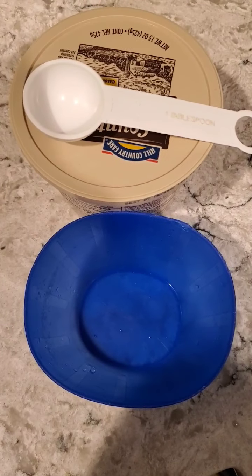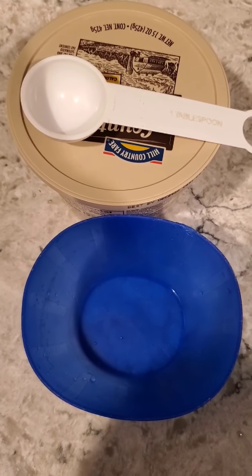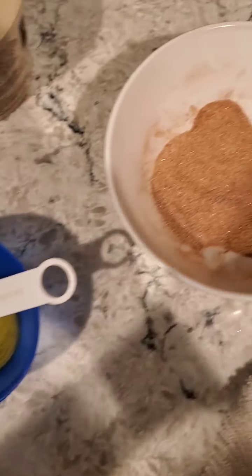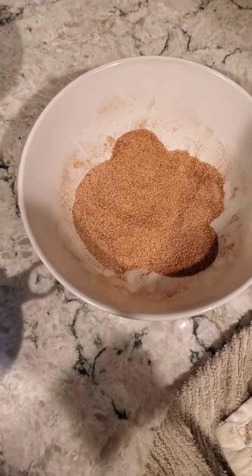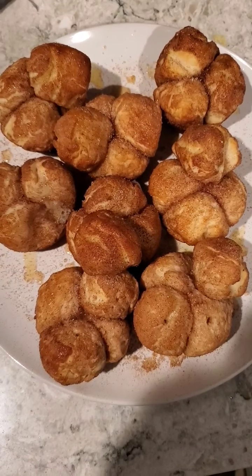Once our muffins are done, we are going to melt one tablespoon of butter which we're going to use to top off our muffins. Here are our muffins out of the oven — now we are going to top them off with our butter and sprinkle them with the rest of our cinnamon and sugar mixture. Here are our finished monkey bread muffins and we are ready to enjoy them.